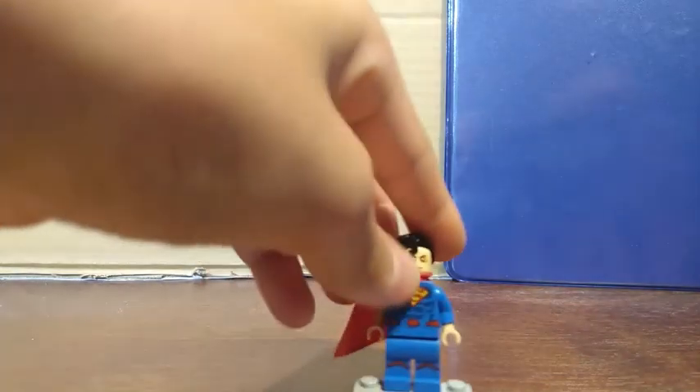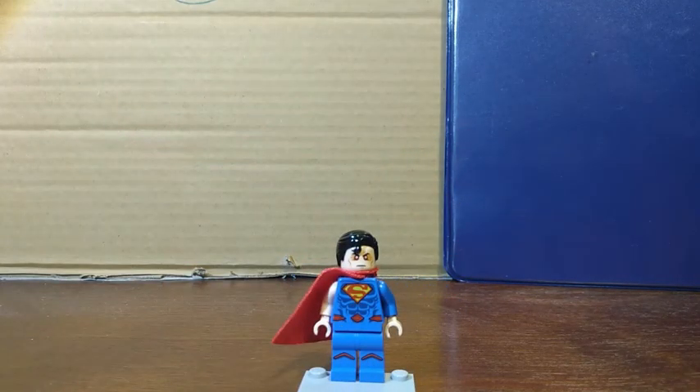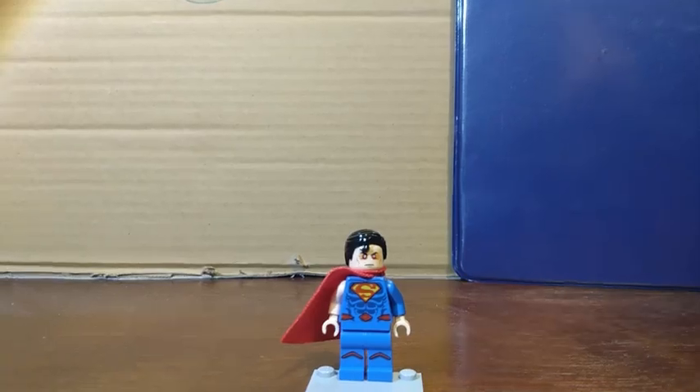Here's how he looks with his laser eyes — and here are the lasers. Yeah, that's him.